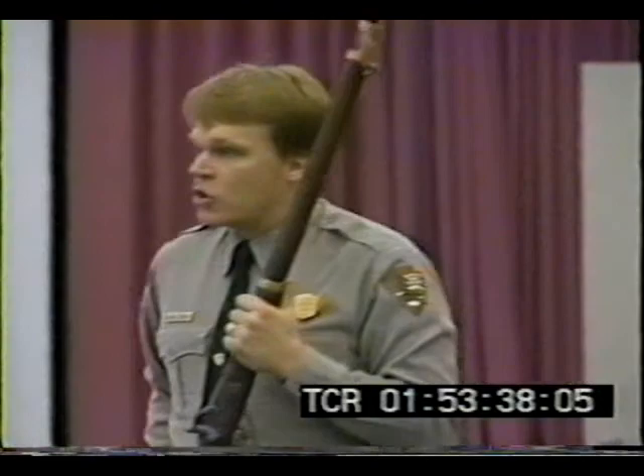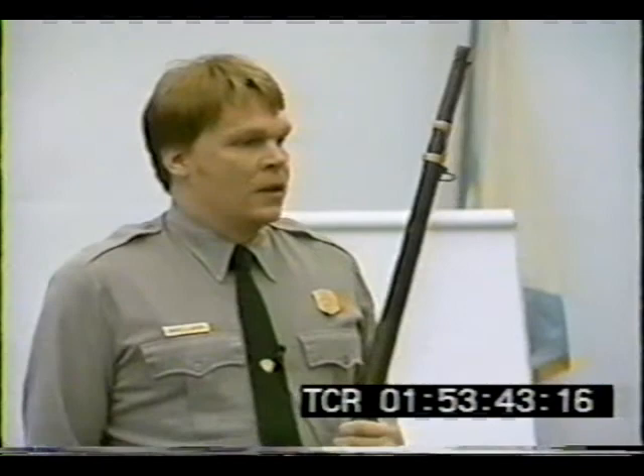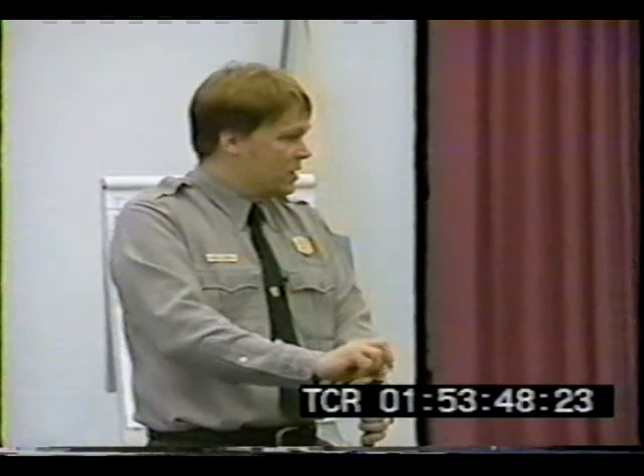It loads by the muzzle. A soldier would actually be issued 40 cartridges — 40 little bags of black powder with a bullet sitting on the end of it. The soldier would actually empty the black powder, the gunpowder, into the end of the muzzle, into the barrel, would then put the bullet on top, and would ram the whole thing down.